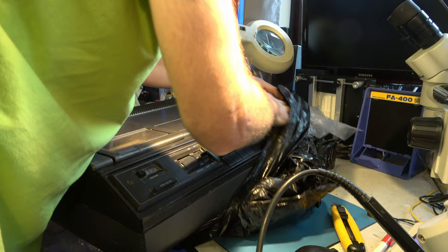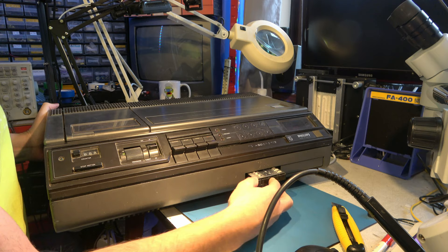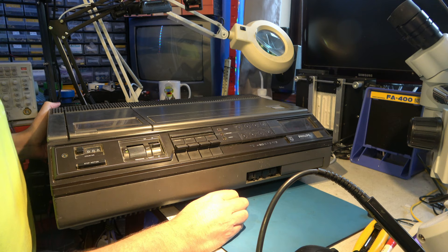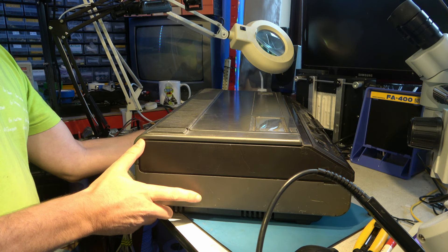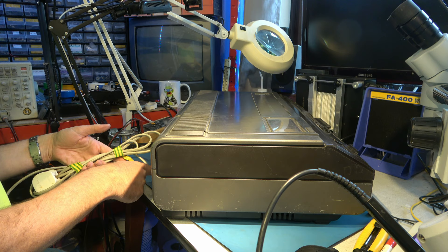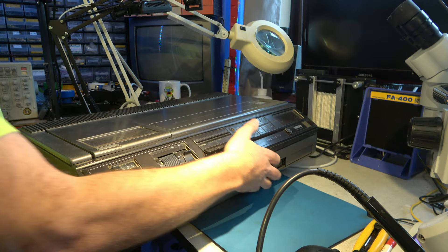So what do we have here? Cosmetically rather grubby, missing a little plastic panel there for the front of the tuner. It's an N1502 which was the better of the machines of the early VCR N1500 type format, and this one is possibly one of the earlier models because it has a captive power cable. Some of the later ones had a figure-of-eight type power cable that was detachable. There's no AV ports at the back - it only has aerial connectors.